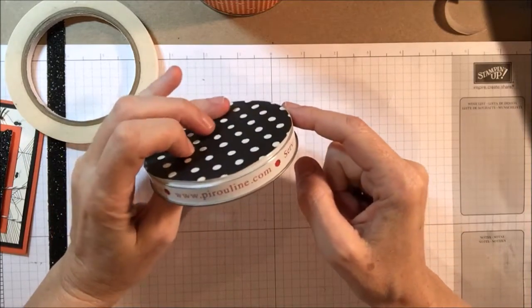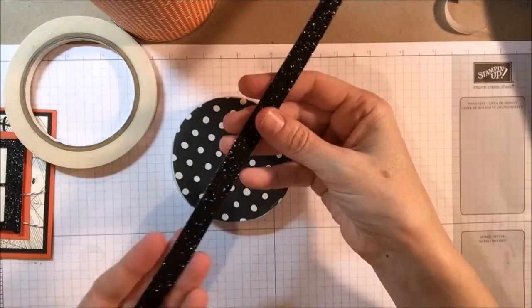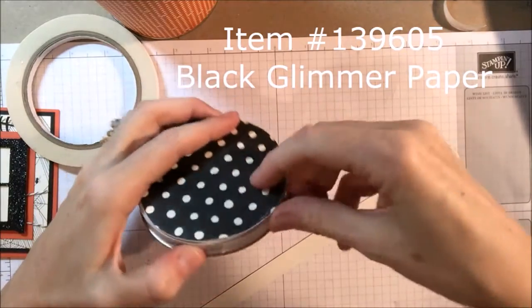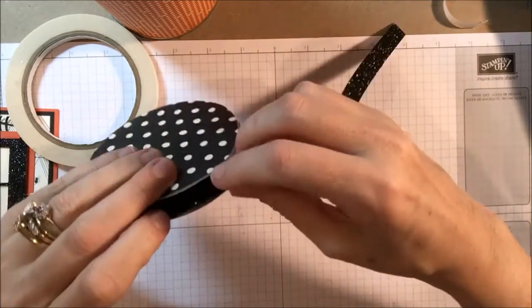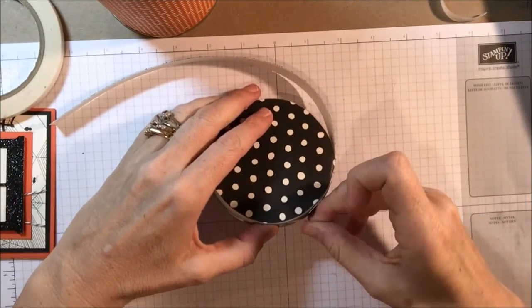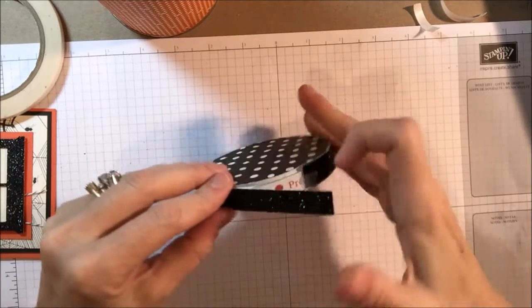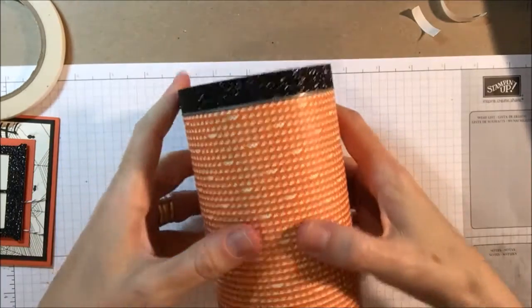For the edge of the lid, you can use washi tape, but I really wanted my tin can project to pop. So I'm going to use the new black glitter paper from the 2015 Stampin' Up Holiday Catalog. I'm just going to put a little piece of Tear & Tape adhesive on one part, put that down, and then just go around and try to keep it as close to the top of the lip of the lid as possible. Then I'll put some more Tear & Tape adhesive on the end to make sure it really stays. I like to line up the seams there. But that's all it took to cover the tin — so now let's decorate it.